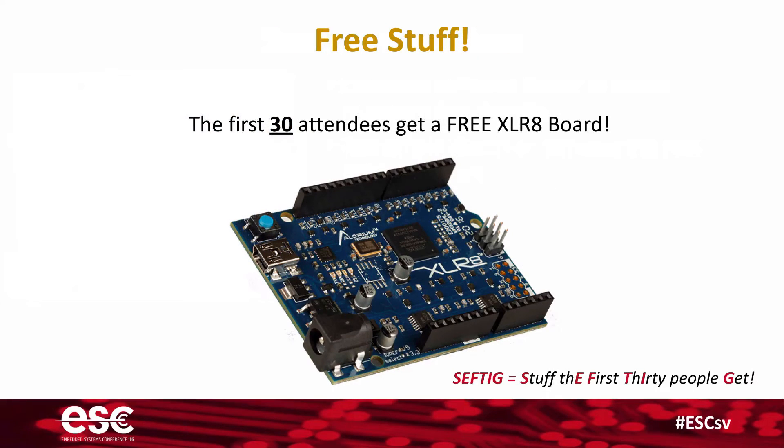Oh, and by the way, if you are one of the first 30 people in the door, you are going to get your own free Accelerate board. So that's pretty cool.